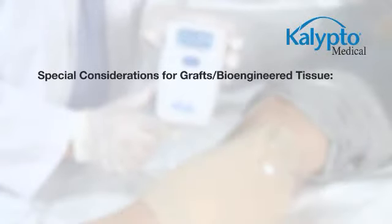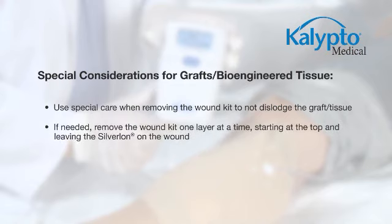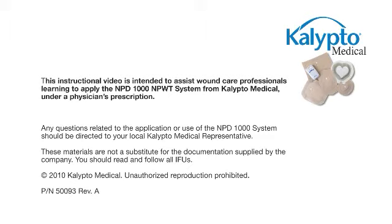If a wound kit is applied over a new graft or bioengineered tissue, there are special considerations. Take special care when changing wound kits so the graft is not dislodged. If absolutely necessary, the wound kit may be removed from the top one layer at a time, leaving the Silverlon on the wound.